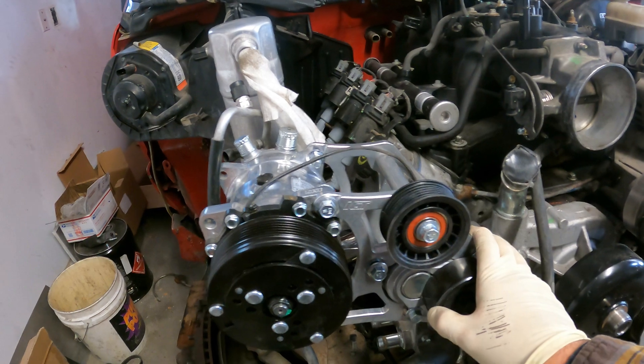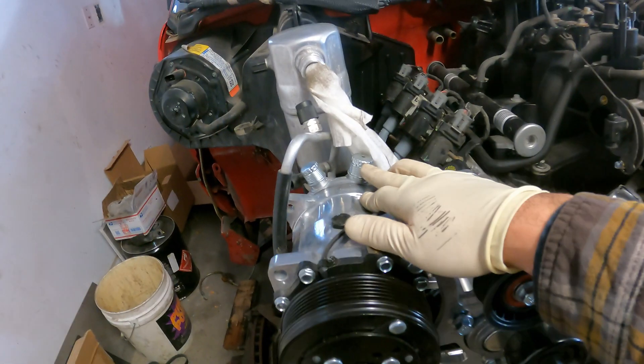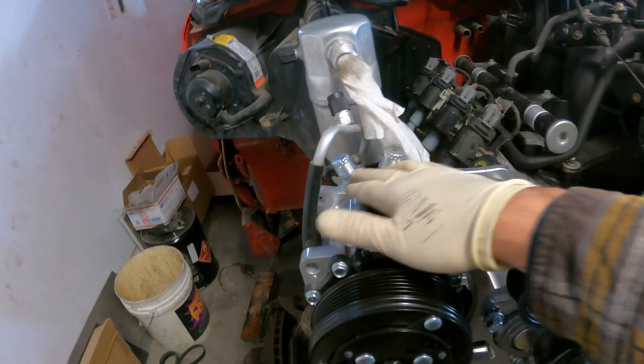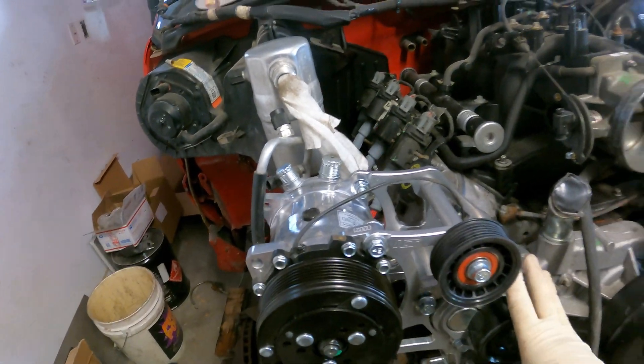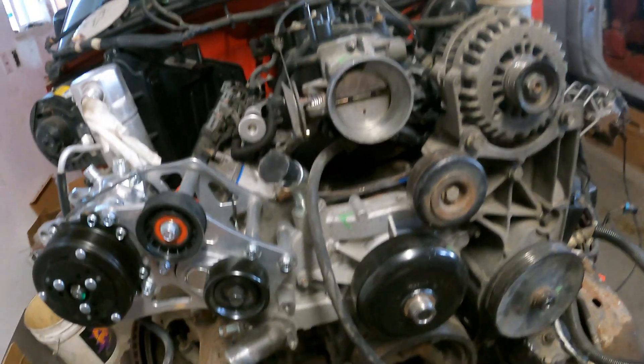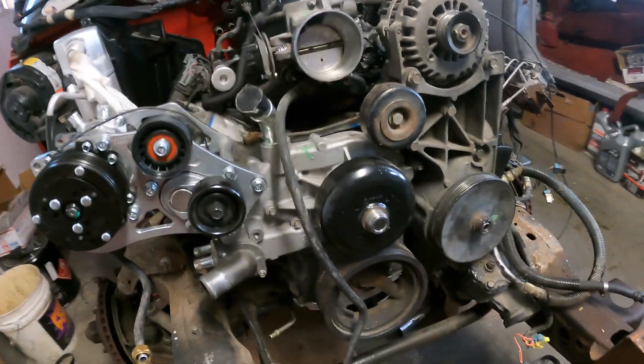I did bolt up the AC compressor, but I have to make these lines, and I did order the fittings for them. For now, we're going to take this off and just run the regular serpentine belt with the regular tensioner.